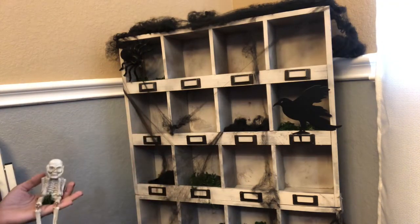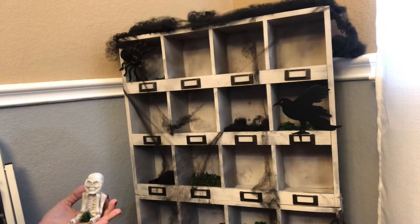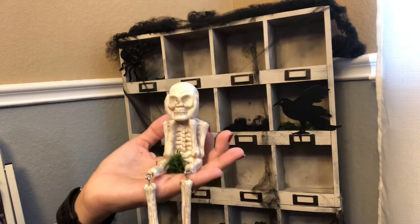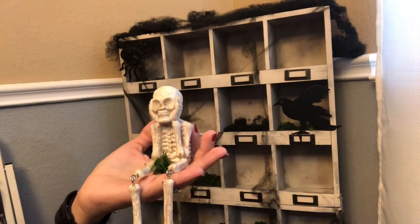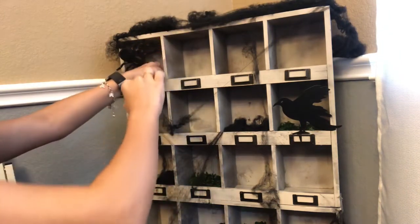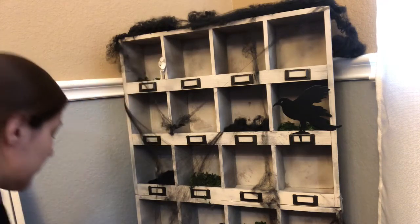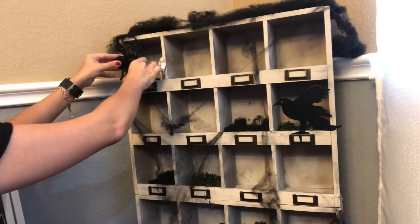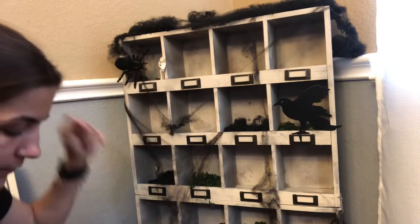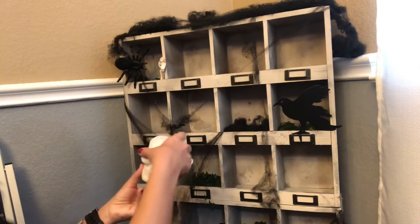So I have these little skeletons, and guys everything here is old — I've had them for many, many years. The only thing new I have is some pumpkins a friend of mine gave me that she made, so I'll be showing you those at the end. These are from the 99 cents only store; these were a dollar a piece about two years ago. So I'm going to add him here. Oh, my spider fell — I'll fix that in a minute. This is also from the 99 cents store, also about two years ago. So I'm going to add him here.